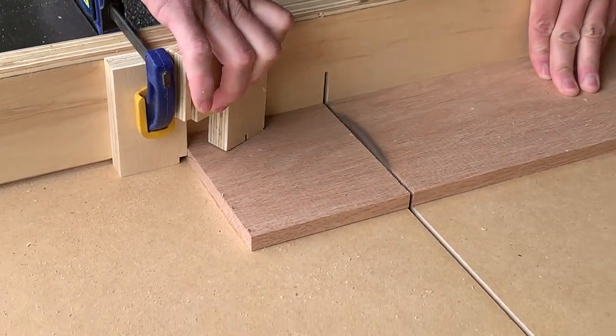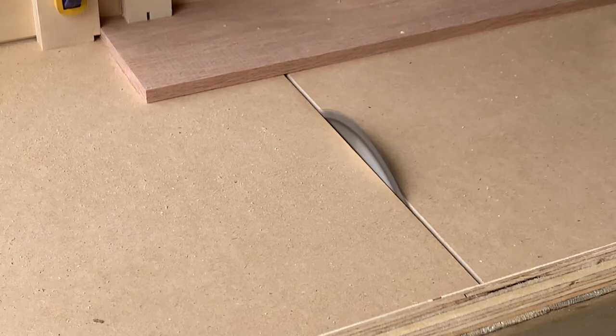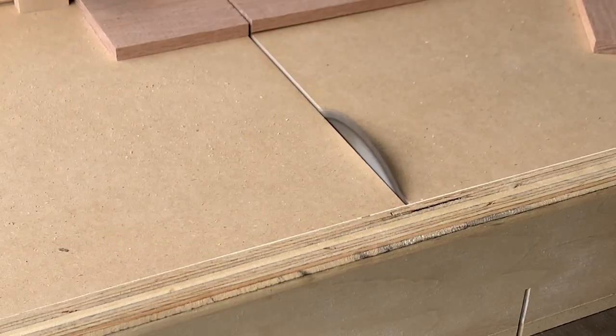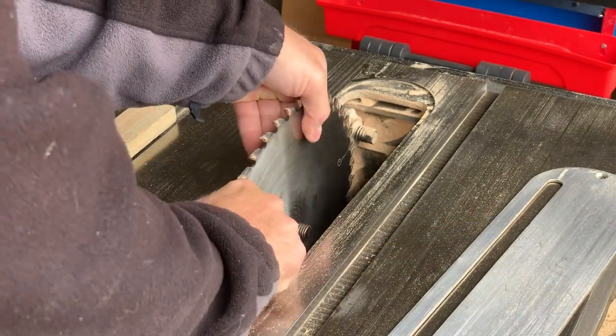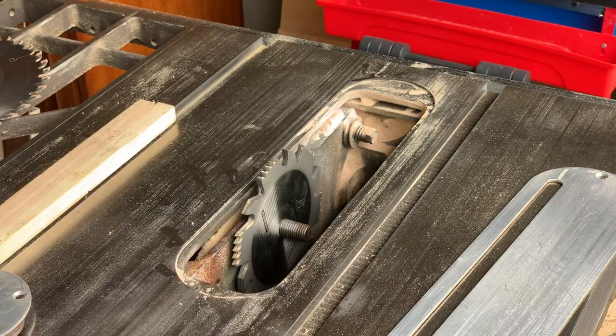I used the cross-cut sled on my table saw to cut the four sides to length. My plan was to cut a rabbet along the bottom edge of all the sides for the poplar to fit into for the box bottom, so I swapped my combination blade for a dado stack.